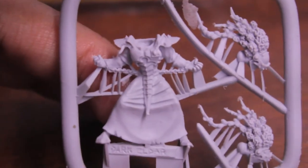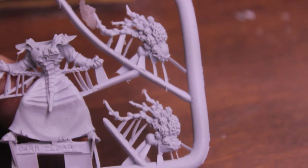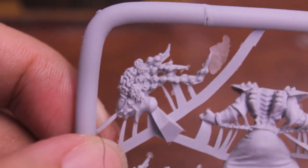So it comes in one sprue and it looks like the body is all one piece. The arms are all connected, everything is all connected, and you get the choice of two heads, two brain pans, which kind of look pretty similar to me if you zoom in here. Maybe we just got to take it off the sprue and see how different they are, but I don't know. I can think of a couple other things I would have used the spare space on the sprue for.